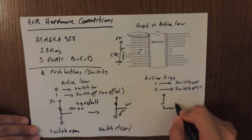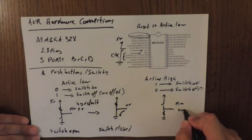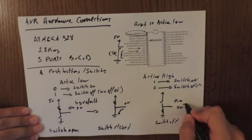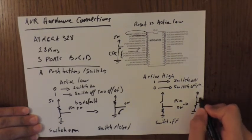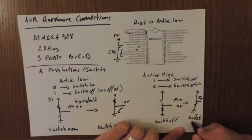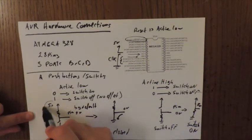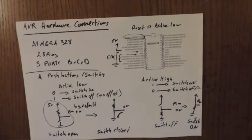For active high, the resistor is connected to ground and by default the pin is at zero volts, meaning the switch is off. When we close the switch, the pin connects to five volts and the switch is on. Since the reset pin has an active low bar notation, we use the active low switch configuration to connect it.